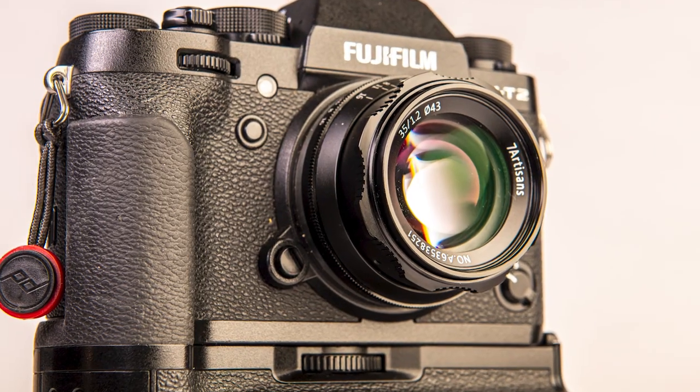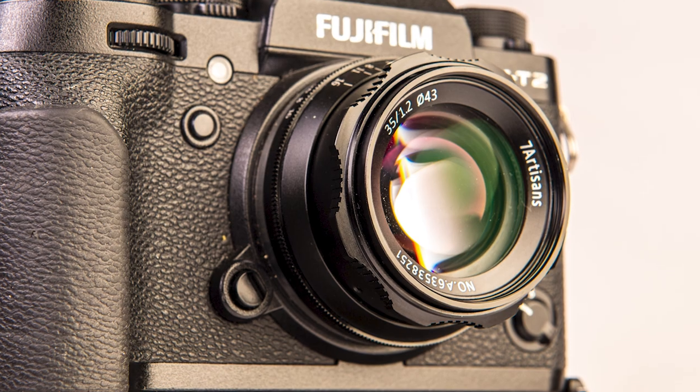A couple of weeks ago, I got a message from Seven Artisans asking me if I would look at their 35mm f1.2 lens. I told them that I would be happy to look at the lens, so they sent me one, and I'm going to tell you what I found.